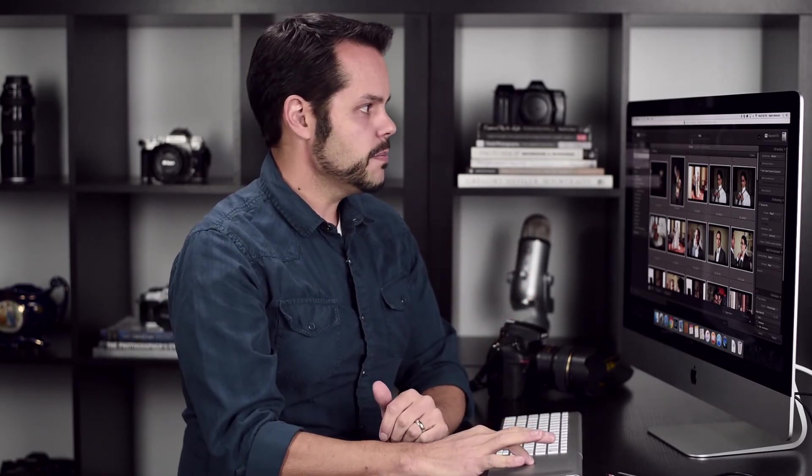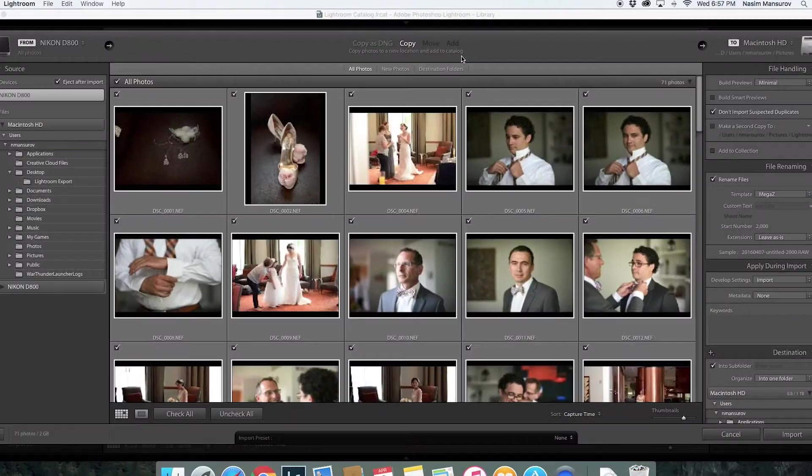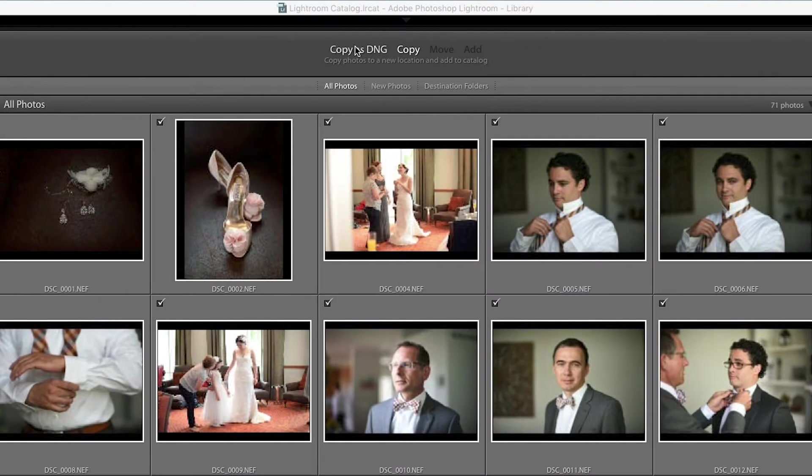So the only option here is Copy — you can see it says 'Copy photos to a new location.' That's going to copy them from the memory card to my computer, just like I did in Finder, but I'm using Lightroom to do it instead. There's also another option here: Copy as DNG. What that does is convert the images on your card into a new format. That's not what I want to do — all I want to do is copy the images from my memory card onto the computer.